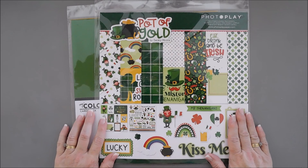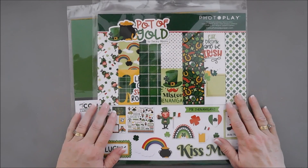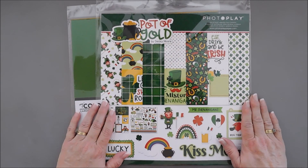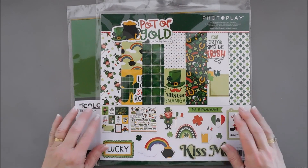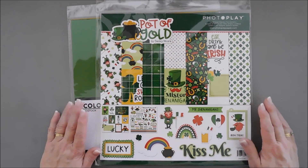I'm super excited to share a project with you using the Pot of Gold 12x12 collection pack. This is for St. Patrick's Day, of course, and with that being around the month, I thought we'd make a fun St. Patrick's Day card using some patterned papers and some of the stickers in the 12x12 collection pack.